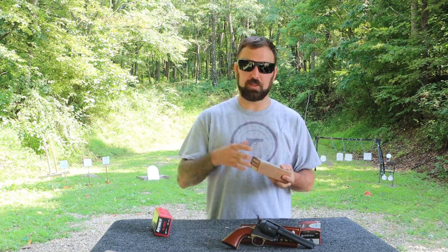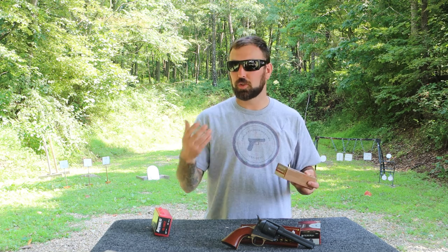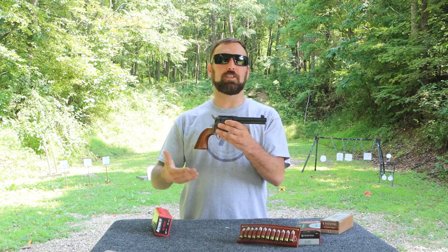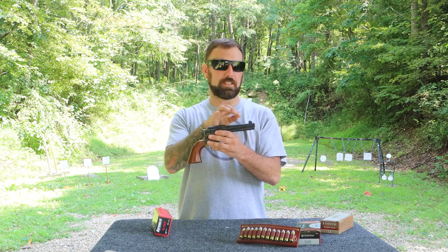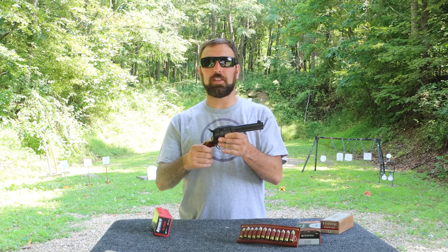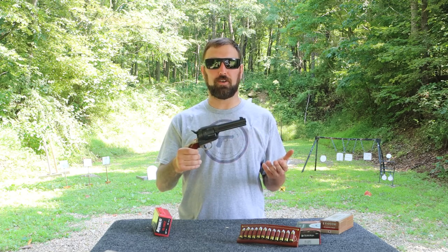These are all round-nose ammunition set up for cowboy action shooting. We'll run those through the firearm and see how it reacts with each one, and how the recoil feels — because these are meant to be shot one-handed, which is how they did it out in the west. This nice sight picture from the Colt-style design, that nice little groove on top and the wide front sight, I think it's going to be really fun to shoot this firearm.